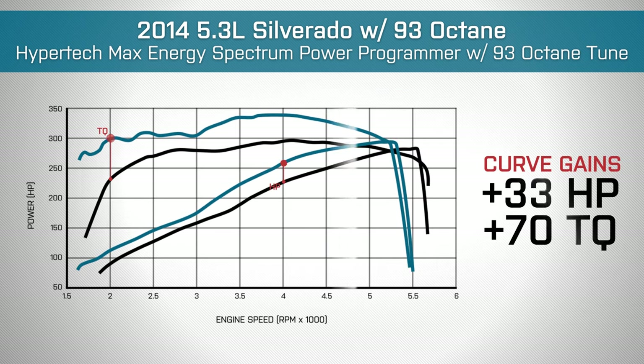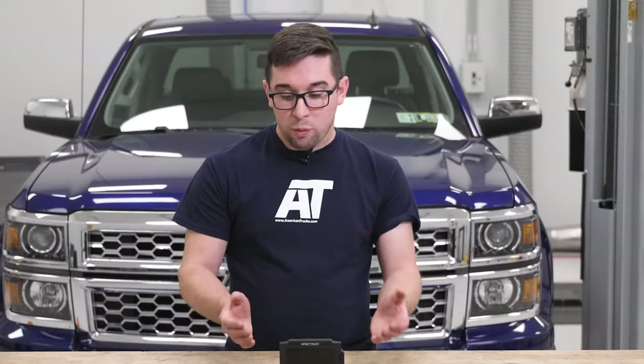Curve gains were impressive as well. As you can see from our graph, we saw improvements all the way through the rev range and a very smooth curve in both stock and tuned forms. The biggest gains were seen down low just below 2,000 RPM — we saw 70 pound-feet of torque over stock after tuning. The biggest horsepower gains came in around the mid-range, about 4,000 RPM, where we saw 33 horsepower over stock. For a pre-programmed tune, that is a very impressive result.